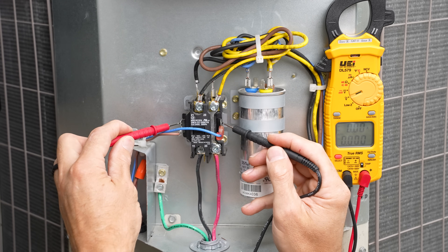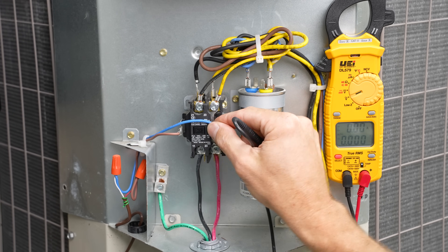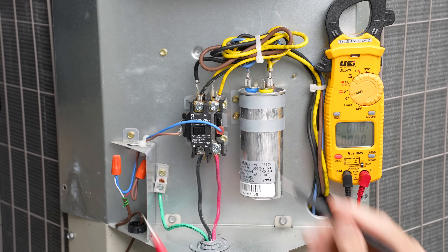When we lose our 24-volt power, the contacts are going to open back up again to their normally open state, and the compressor and the outdoor fan motor will turn off.